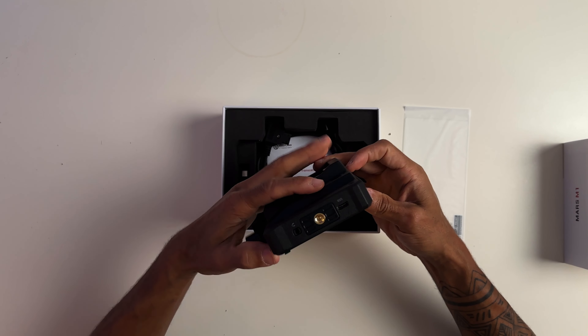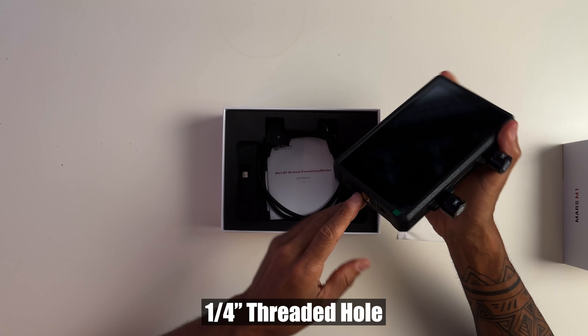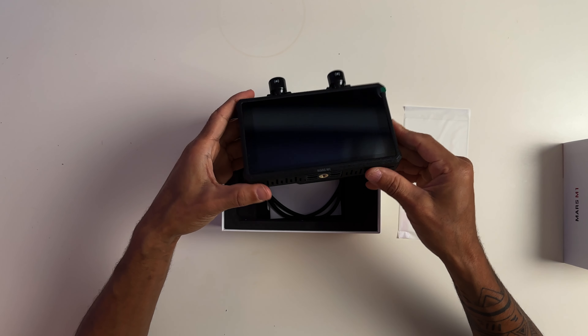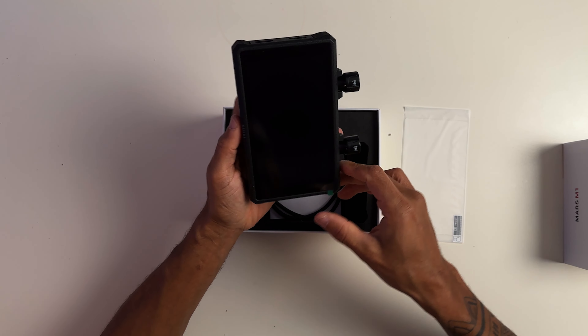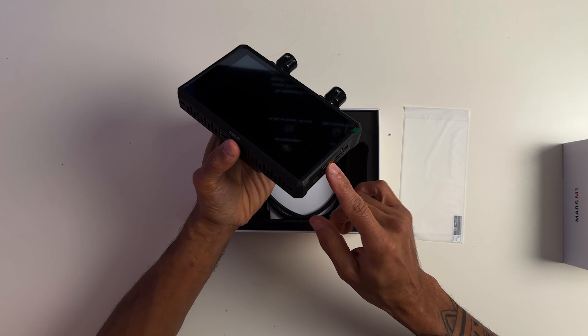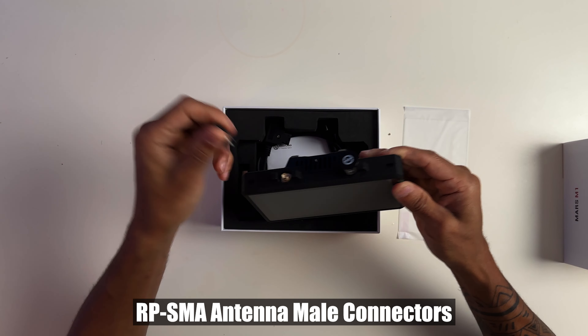You have your screws here for your tripod. I actually like that it has one on the side as well as on the bottom, so depending on how you're configuring your rig on your camera, you can monitor it either way. Or if you're monitoring to create high-end vertical videos for your client, you can go ahead and mount it on the bottom right there. So that's pretty dope. I like that.